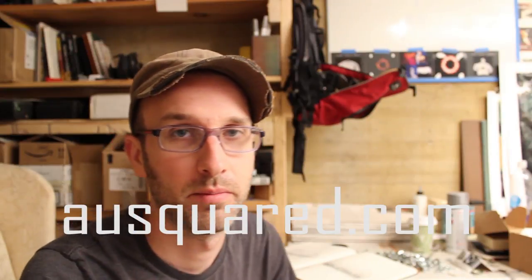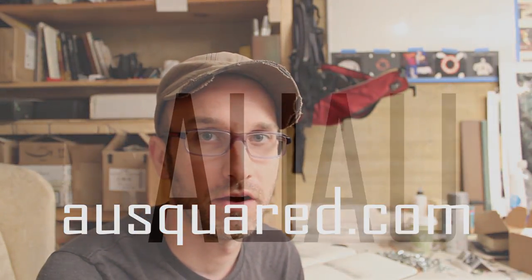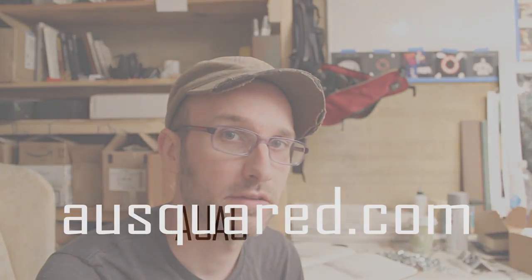That was your second ninja tip on erasing from AUSquared.com. If you have any questions or want to learn anything in particular, let me know. Send me an email at mead at AUSquared.com. And I will see you next time.